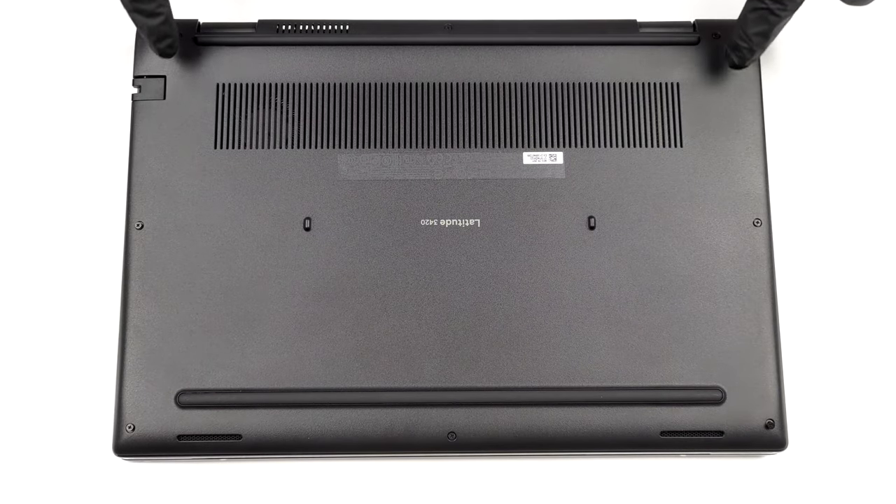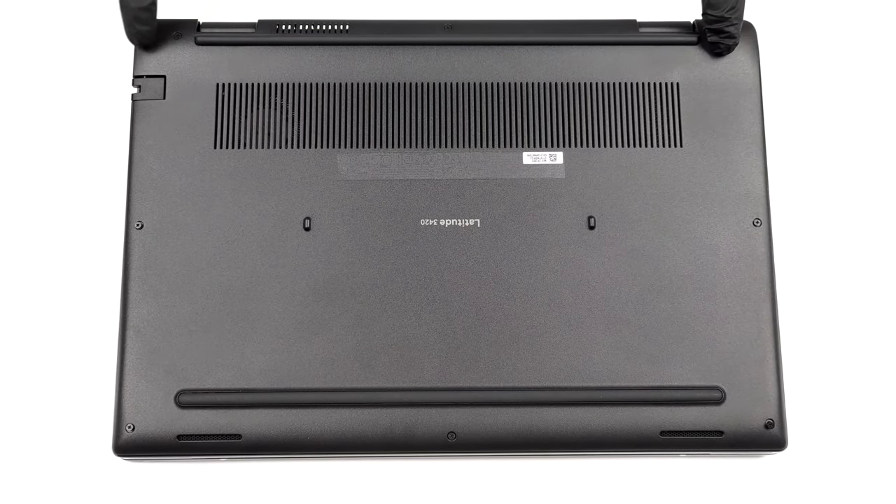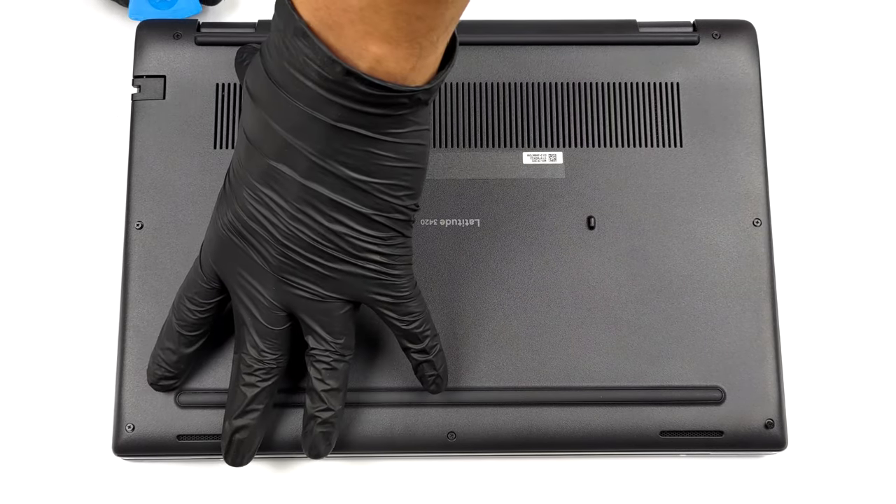Hello, this is Laptop Media, and today we will show you how to open the Dell Latitude 14 3420 and what's inside of it.